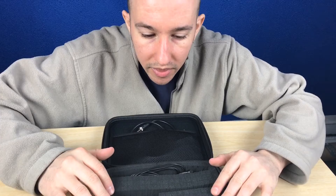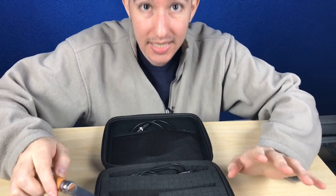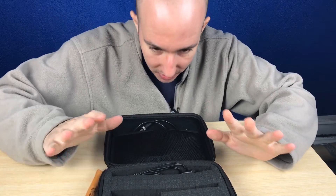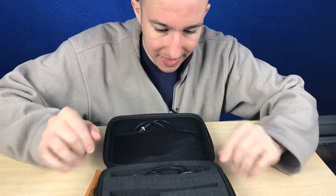The great thing about this is that you can customize it to whatever gear you need. I've been using this for a year, so I can tell you that it definitely works. You just cut out these foam pieces right here. This camera case is customizable, and that's the beauty of it — and it's not too expensive at all.